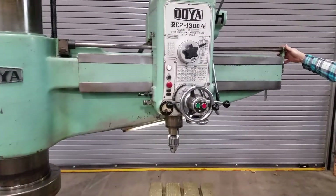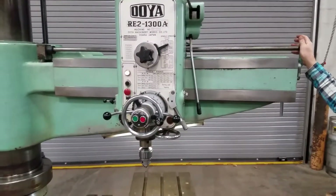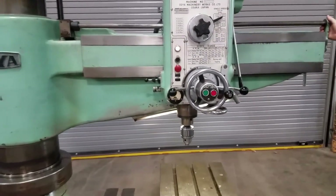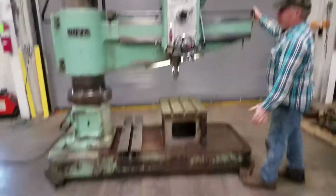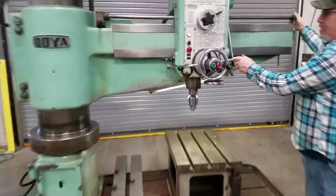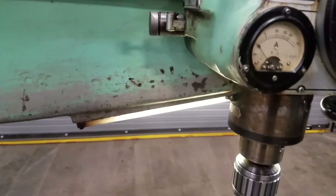Don't go too far — we don't have our anchor down. So anyway, it's got a work light on it which functions.